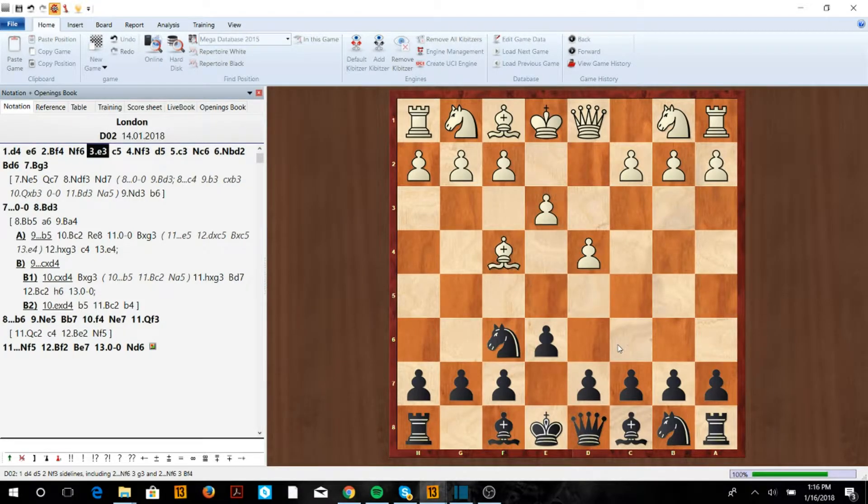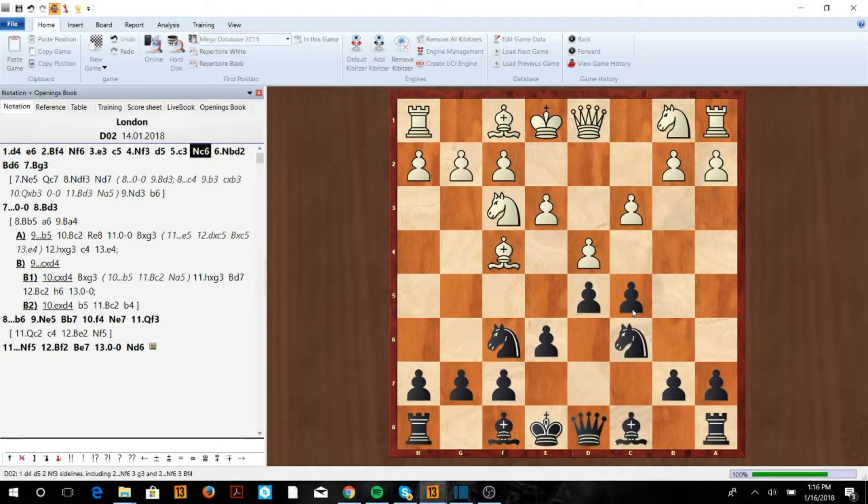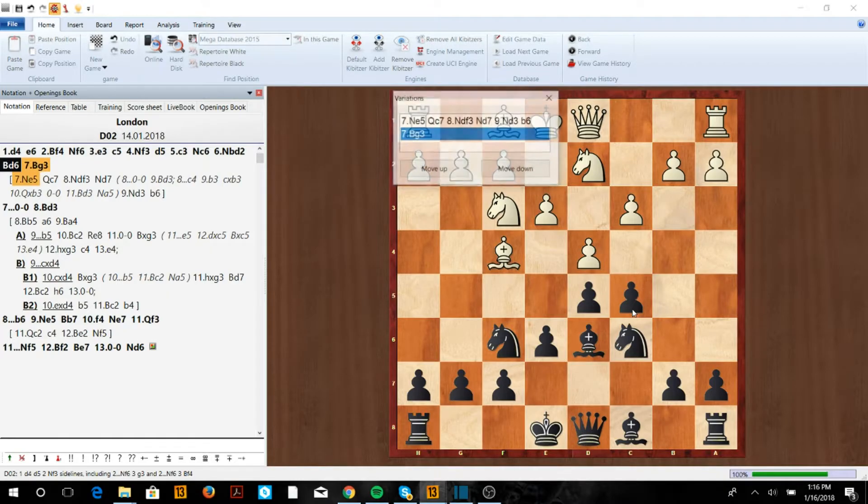After e3, we play c5; then Nf3 and d5, taking the center. Then c3, Nc6, Nd2 — all normal London moves — and Bd6. Now we have two variations: either Bg3 or Ne5.